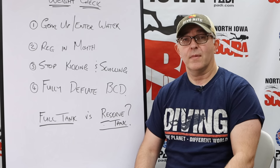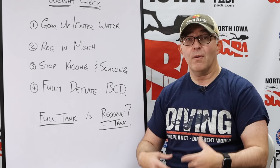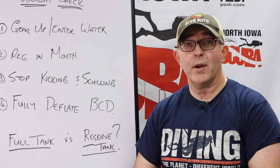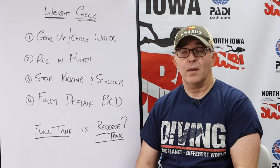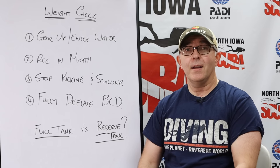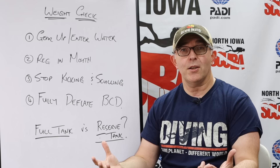So if we do our weight check with a full tank, we need to compensate by adding an additional 4 to 5 pounds — 2 to 2.25 kilograms — to ourselves to make sure we are appropriately weighted, particularly at the end of the dive when we've consumed the most gas and need to stop at that 15-foot or 5-meter safety stop. In our classes, we keep a reserve tank with 500 psi on hand so students can use it to dial in their weighting at the surface without needing to add extra weight.